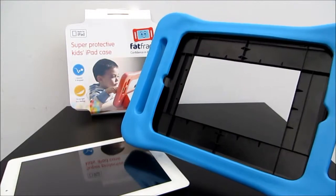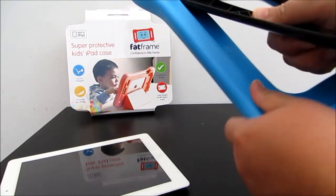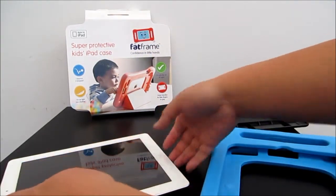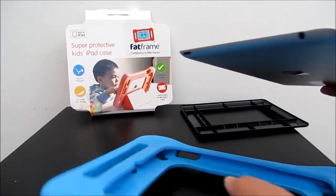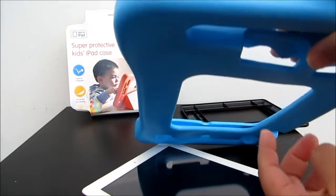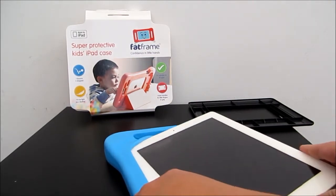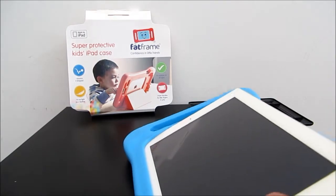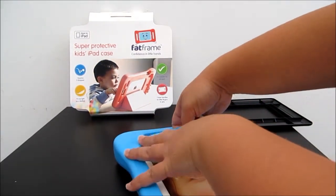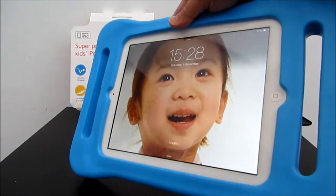Now I'm gonna put in the iPad — this is the dummy one — so just gonna push this out. It's a bit hard to push this thing out but once you get it out it's quite easy. Now I'm gonna put in the iPad, just look for the charging point which is right here, and that's where the big hole is. So I'm gonna slide this in, just give it a bit of wiggle, push it down.